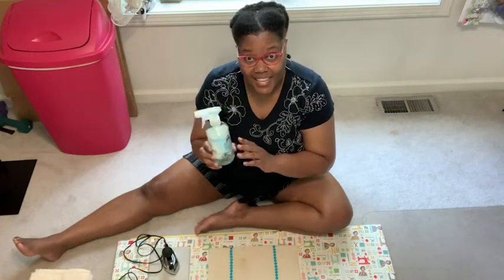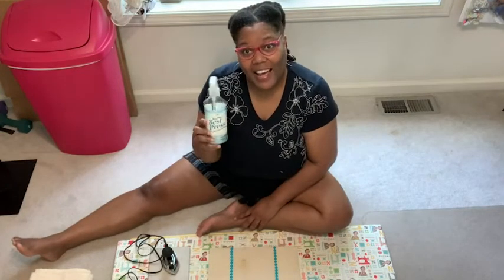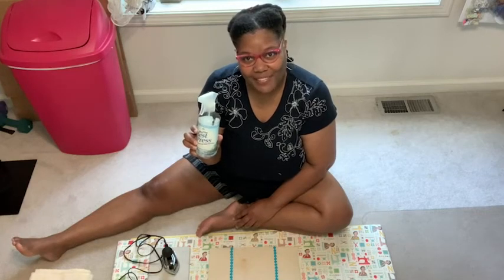It's in a spray bottle instead of a can like other products. I reach for Best Press when I have to do any of my ironing, and that's my point of view.